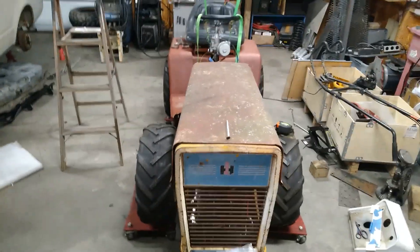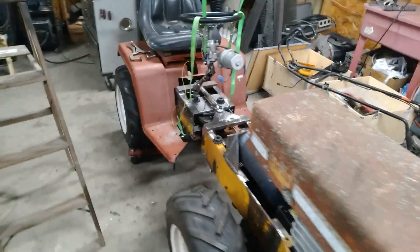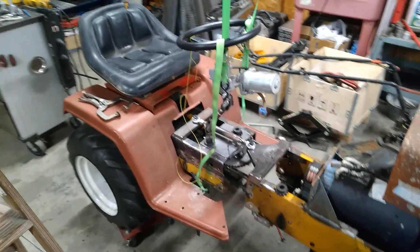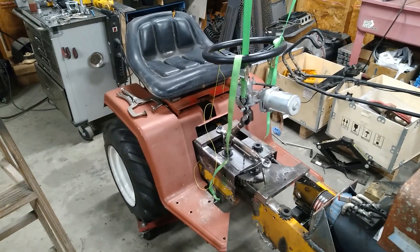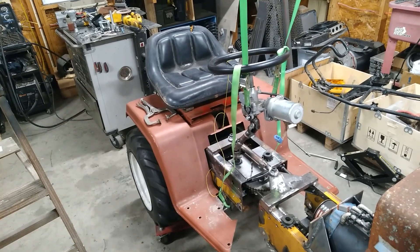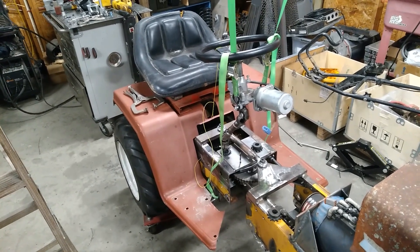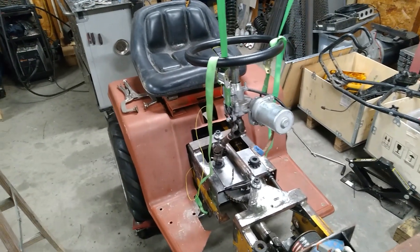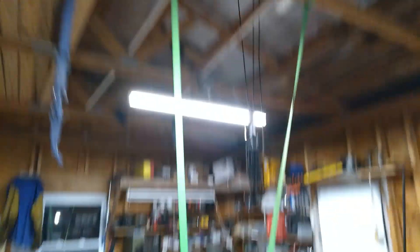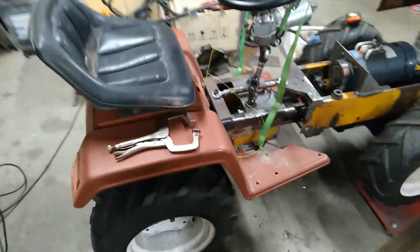Here is my setup for how to hold this steering unit in space and get some measurements, so I can make some bracketry — a frame of sorts. It needs to be pretty stout because I'm going to be pulling on this steering wheel to stand up or get on and off the machine. And that assist unit actually does make a lot of torque, so it needs to not move.